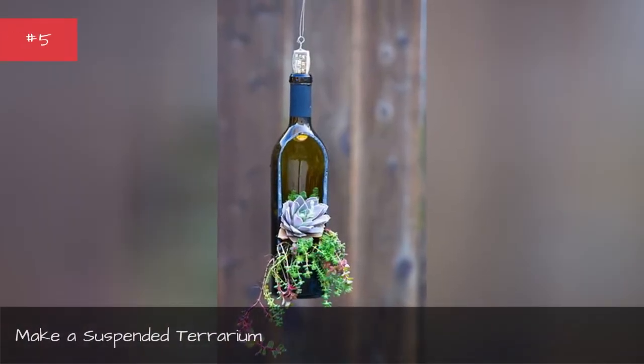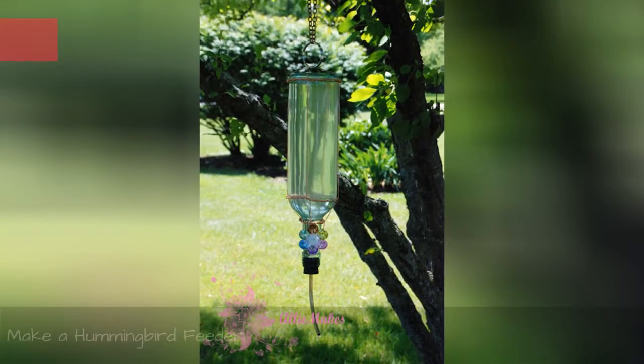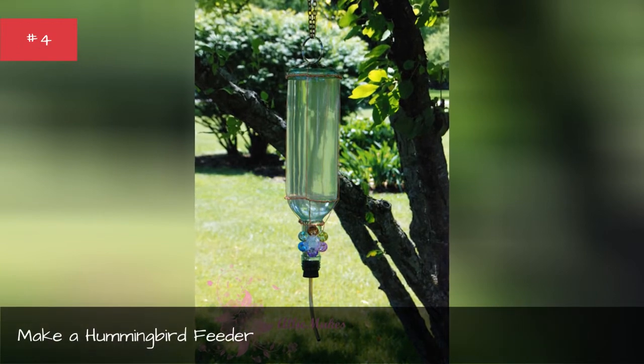Make a suspended terrarium. Make a hummingbird feeder.